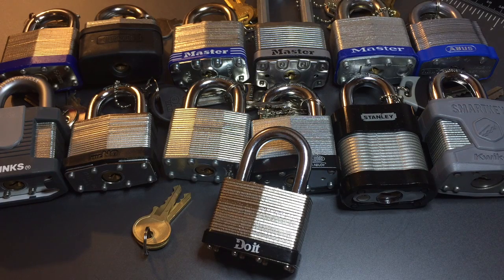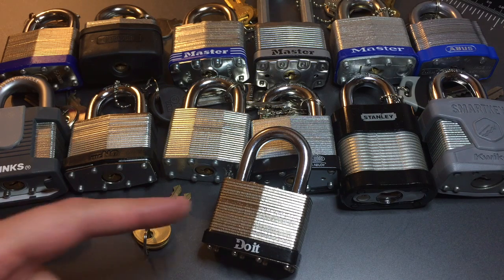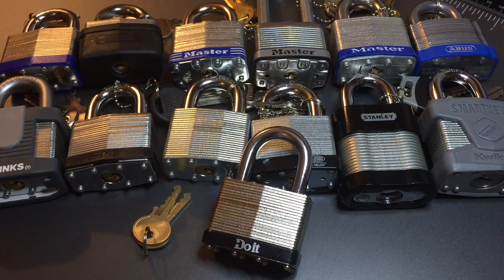This is the Lockpicking Lawyer and I am continuing my series on 50 millimeter laminated steel padlocks with this Dewitt brand 50 millimeter lock that was sent to me by Randy in New Hampshire.